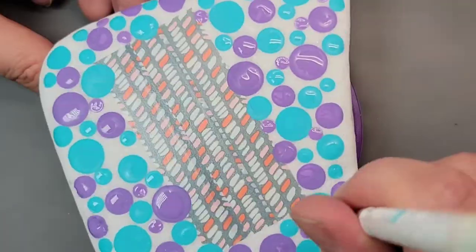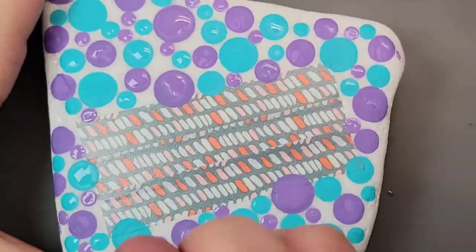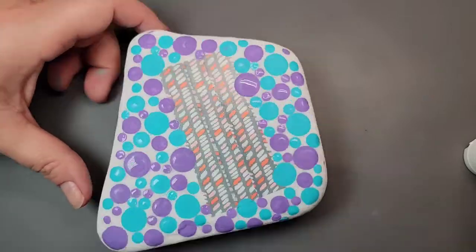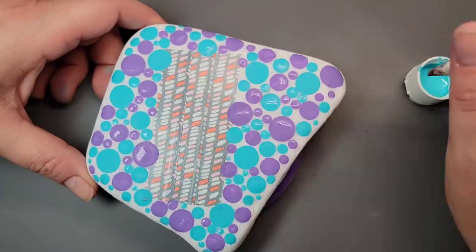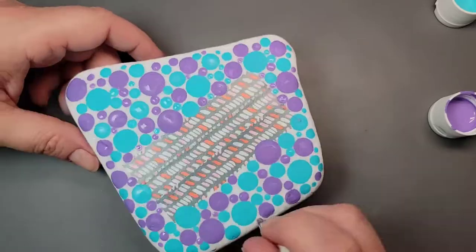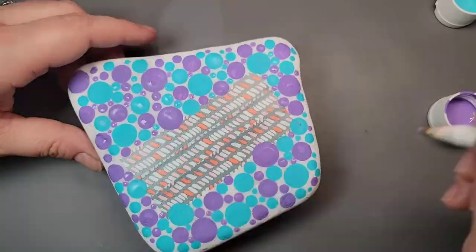I'm using these two colors because turquoise and purple are the colors connected to suicide prevention awareness. Another symbol connected to the movement is a semicolon. My favorite quote that illustrates this is that the semicolon represents a sentence that the author could have ended but chose not to. The author is you, and the sentence is your life.